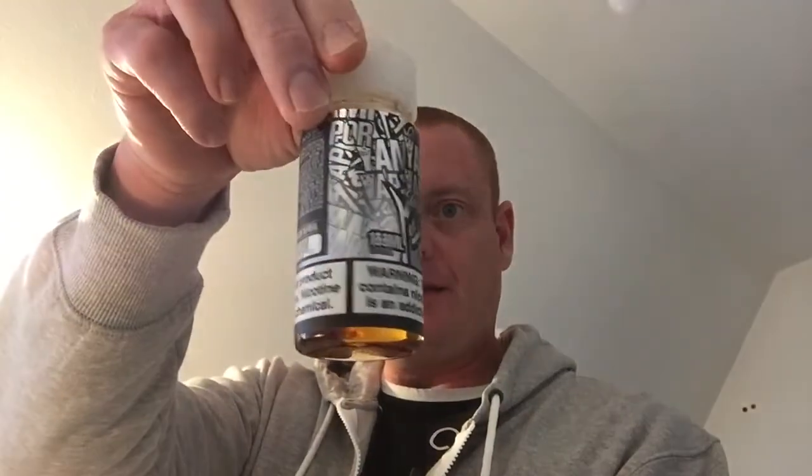Voici l'étiquette. Toujours super bien sérigraphiée avec Yami Vapor, il n'y a pas de souci.